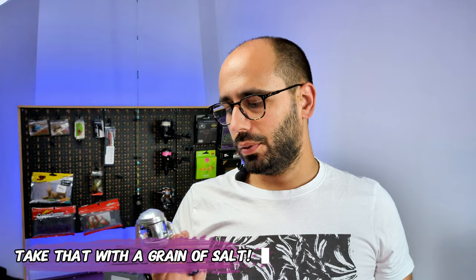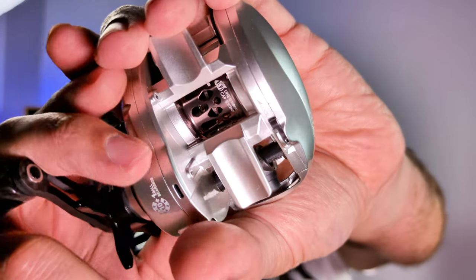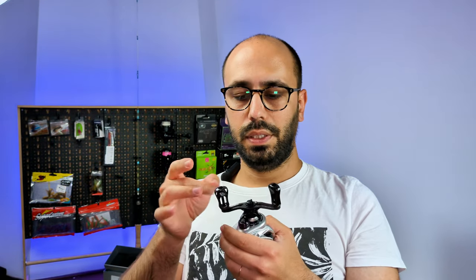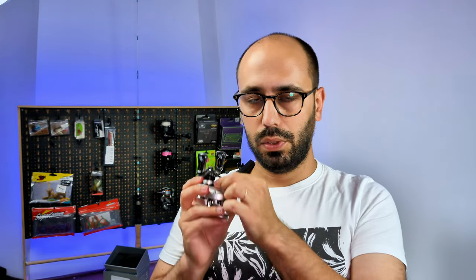You also get 11 bearings — 10 plus 1 — with the two main ones from NMB, supposedly salt-water resistant on the more exposed ones. You also get a drainage hole, good attention to detail, a carbon fiber handle, these skinny knobs, and a clicking drag adjustment with a non-clicking spool tension knob.